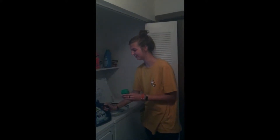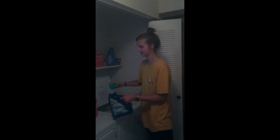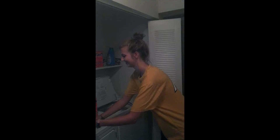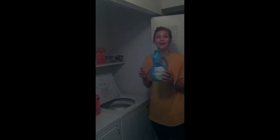Then you're going to pour the soap on top of your clothes, and next you're going to find your fabric softener.